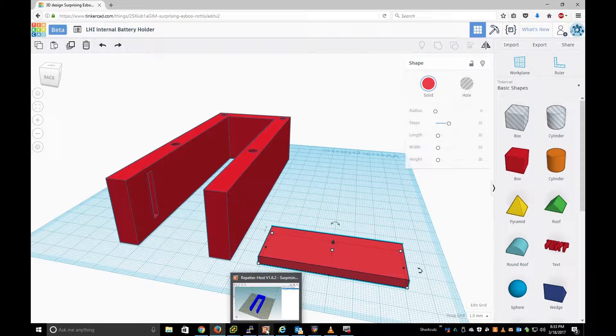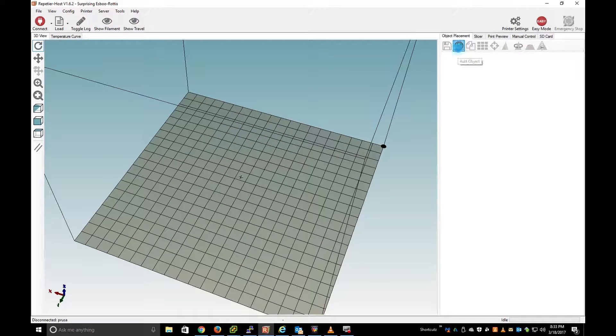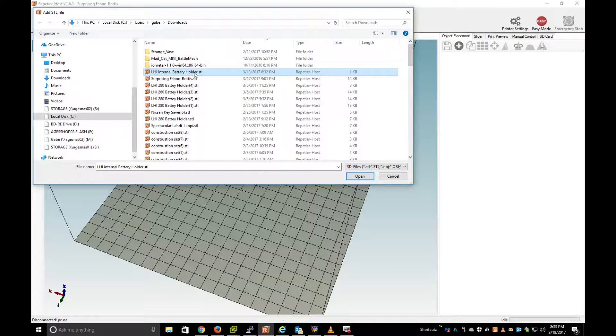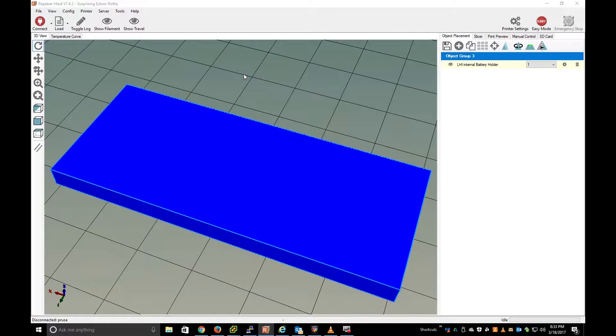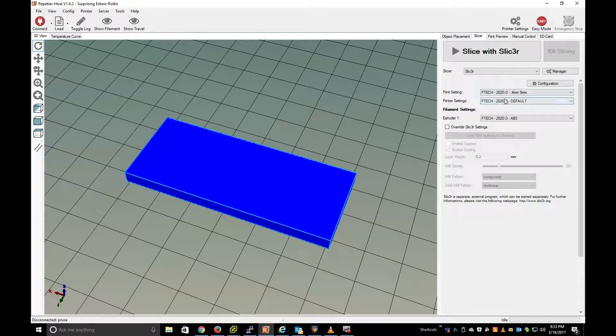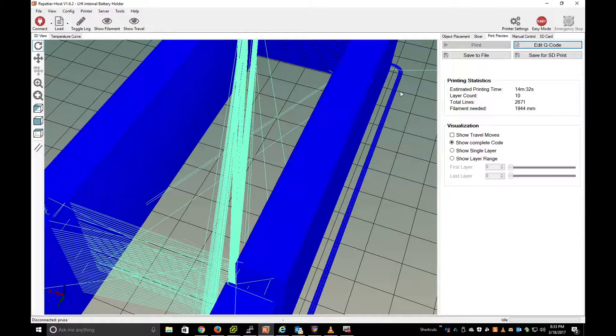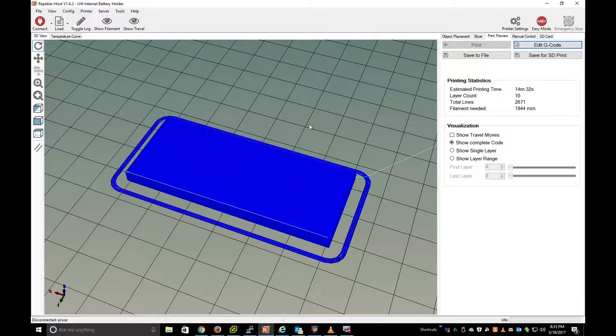Then I'm going to open up my Repetier-Host and come in here and click Add, sorted by date. Here's my object, and I'm going to slice it with my slicer settings. I'll start slicing. It tells you an estimate of how many minutes — 14 minutes. And basically I save it for SD print.